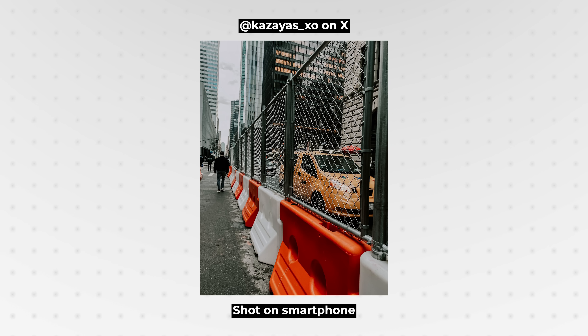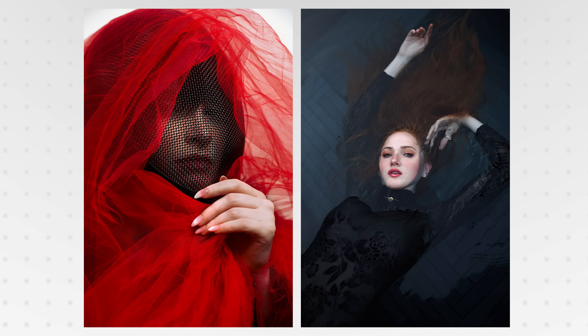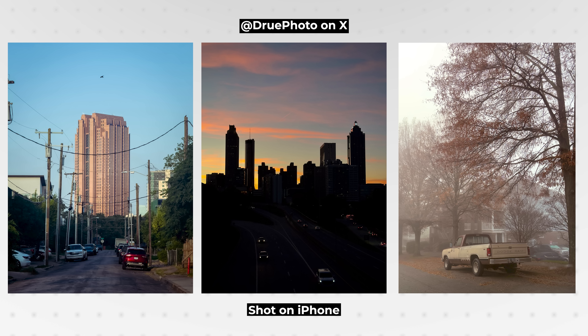And it comes down to something really rather interesting. This is Drew, a professional photographer who has become popular on Twitter thanks to his eye-capturing work. He has been a big proponent of using smartphones to capture images, not needing a big bulky expensive camera to take something great, though he certainly still uses one of those.